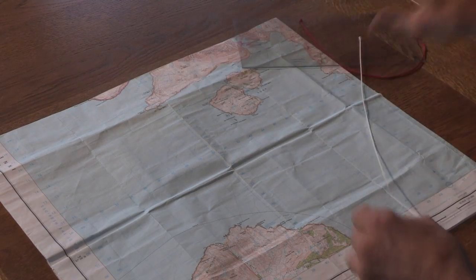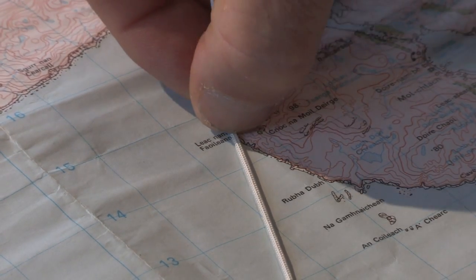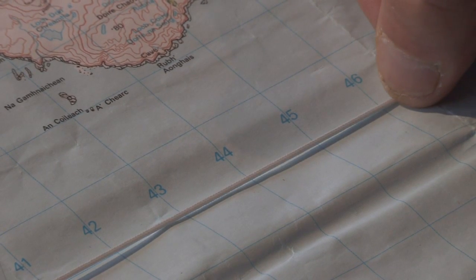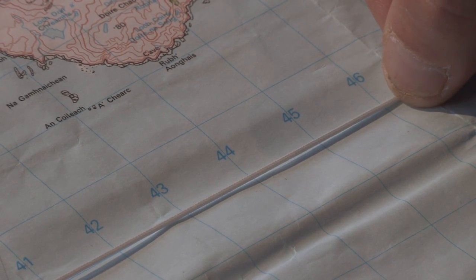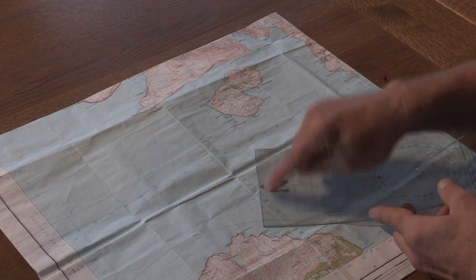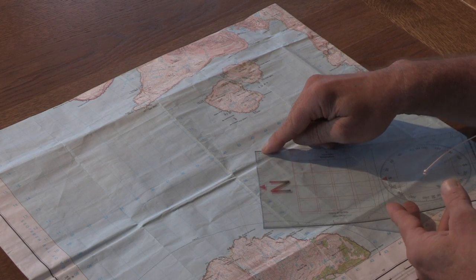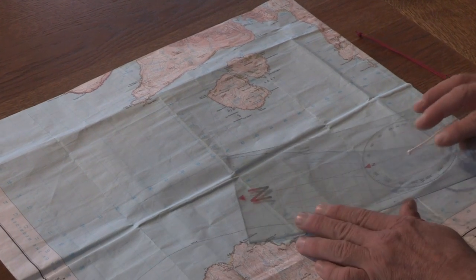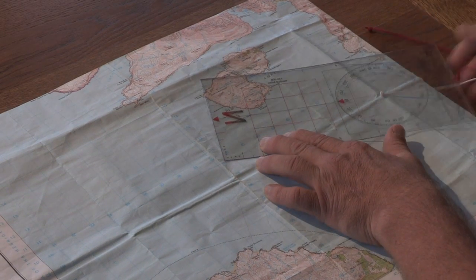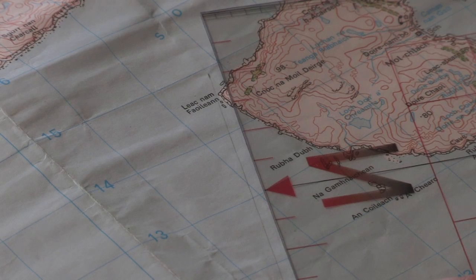Conversely, we could use the string again to measure the distance and measure it against any kilometre grid running along the OS map. For speed, the top edge of the protractor is six kilometres long, which is approximately one hour's paddling or three nautical miles. We can measure off six kilometres quickly, then turn the protractor over, and that tells us it would take about an hour and three quarters to paddle that distance.